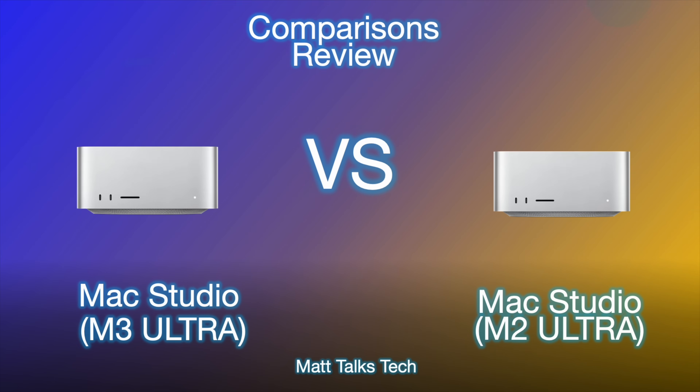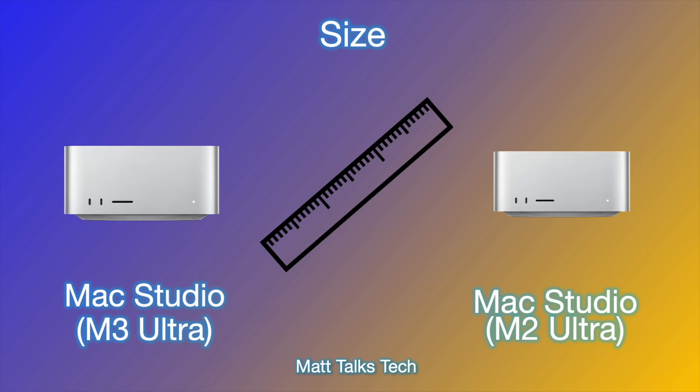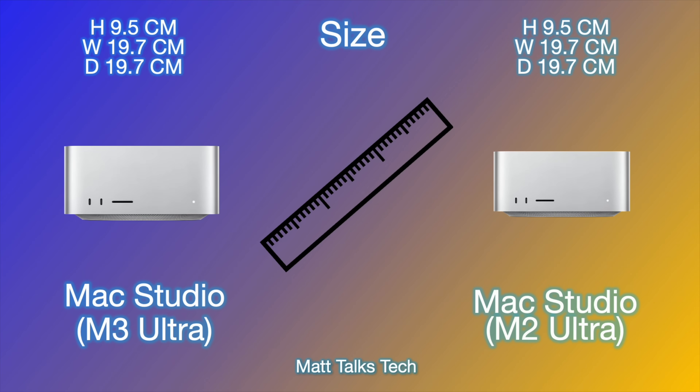First of all, let's talk about the size of the Mac Studio. The Mac Studio hasn't changed at all in its design language — we're now technically on the third generation of it. The height is 9.5 centimeters for both, the width is 19.7 centimeters, and the depth is just under 27 centimeters. It's a nice cube shape.